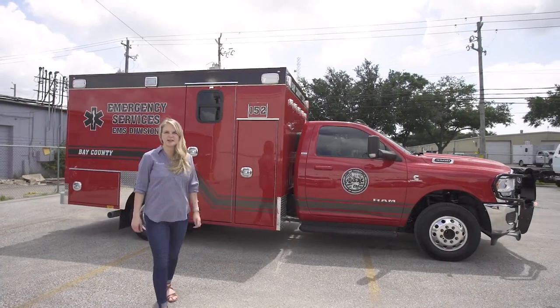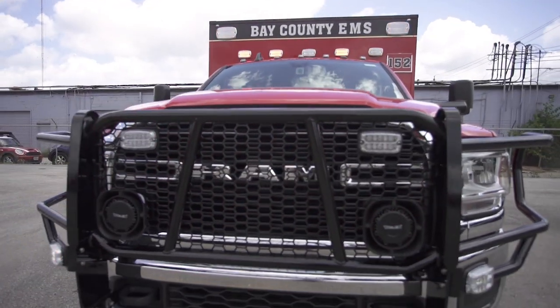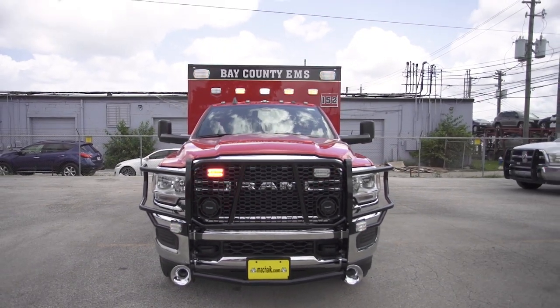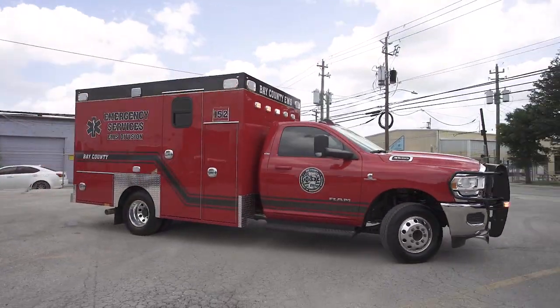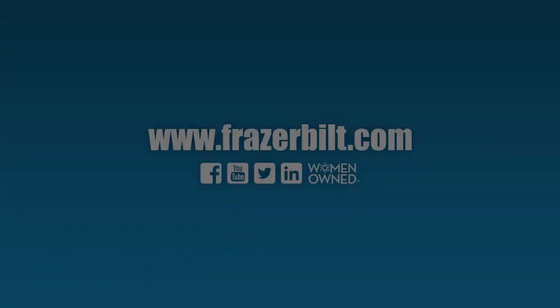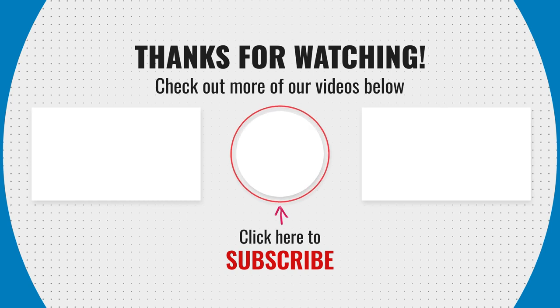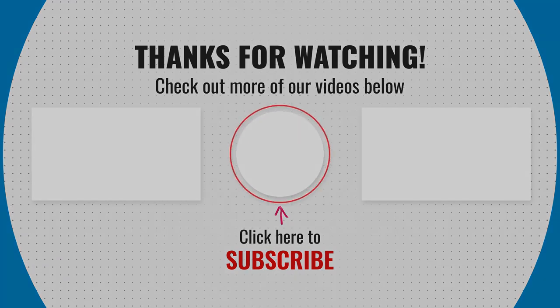Thanks for joining me on this unit tour for Bay County EMS. We're excited to get these three units picked up this week and headed out to Panama City, Florida. If you'd like more videos, check out fraserbilt.com. We'll see you next time.